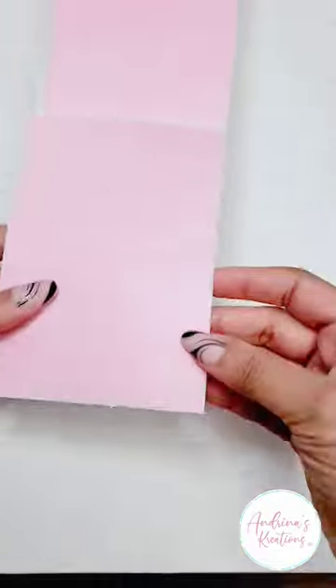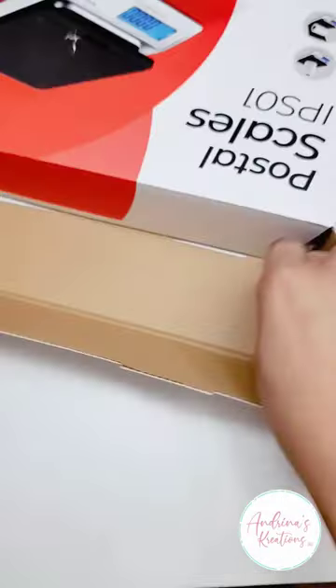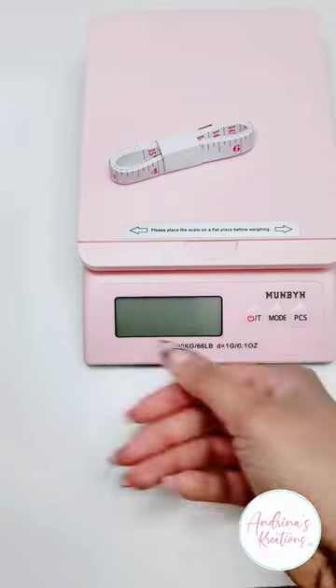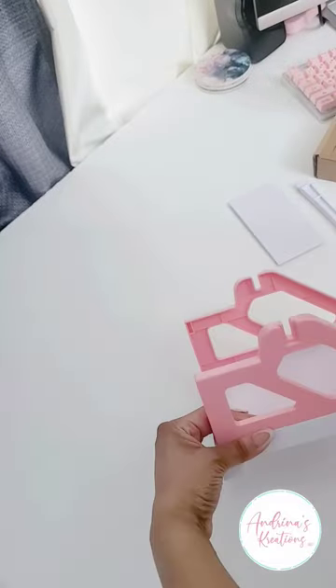I bought the thermal printer — a thermal printer is a printer that does not use ink. I already have a Rolo, but Moonbeam has a pink one, so I bought another one. They also have a scale, shipping labels in pink, and all that good stuff. If you're interested, check out my Amazon storefront.